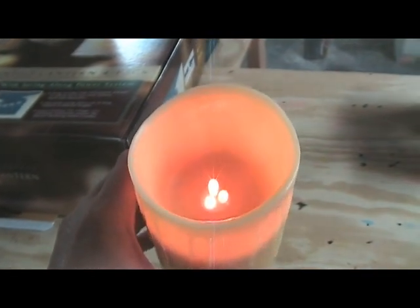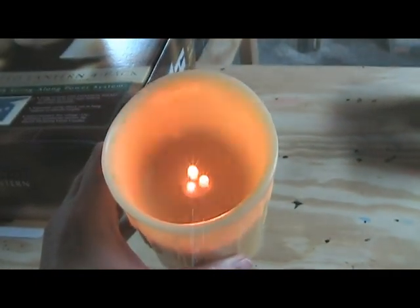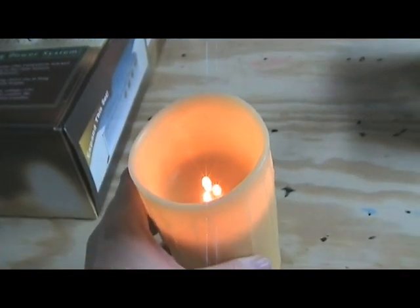Alright, I've turned them on. This is the bright setting. And hopefully you can tell just how artificially yellow these are. They're just, I don't know, too Halloween-ish.